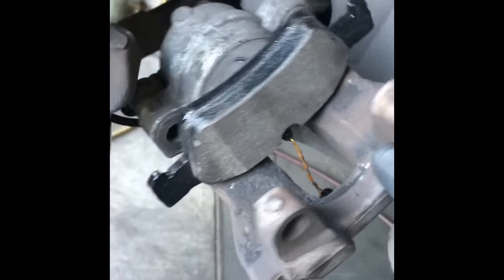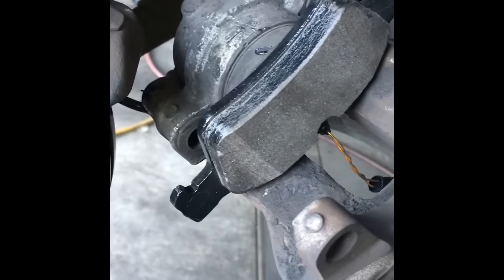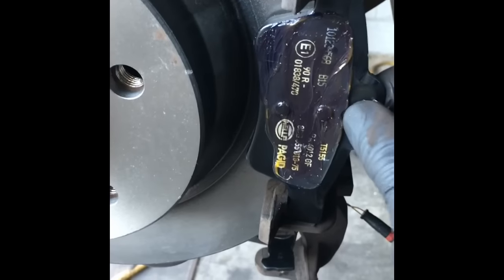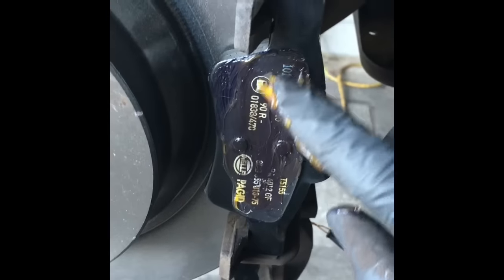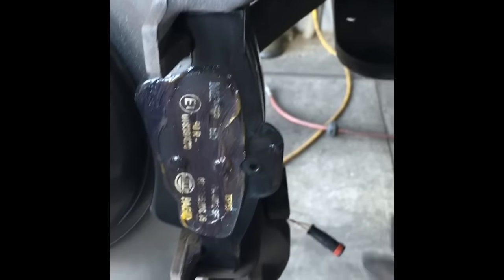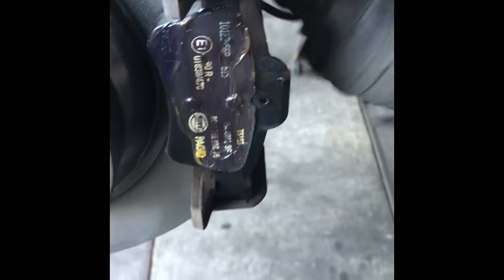Poke the sensor through the big hole and push the clips into the piston. Next, take your outer pad, put it on the cage, and put a thin layer of seal glide grease on it. Now you're ready to take your caliper and slip it on over.